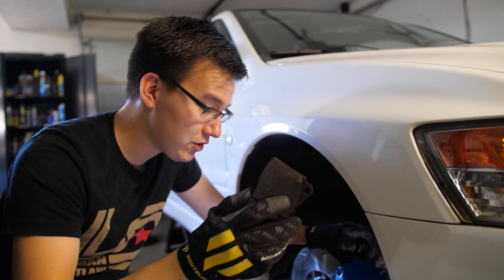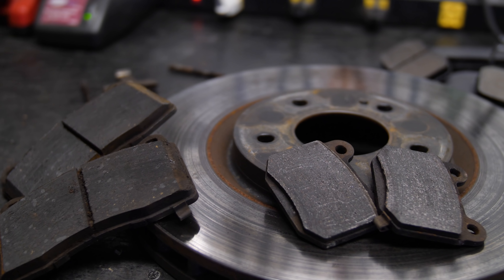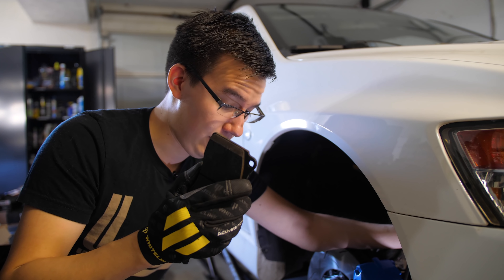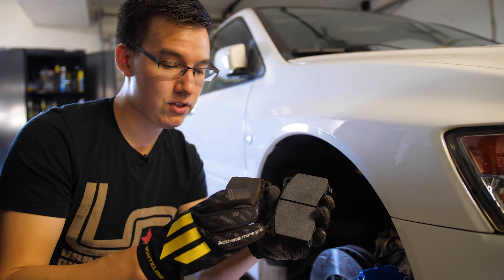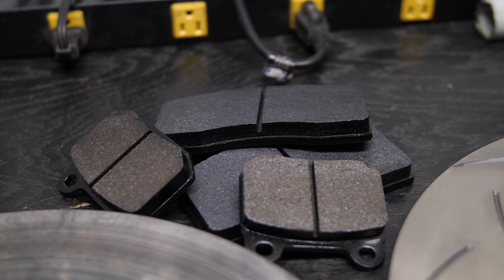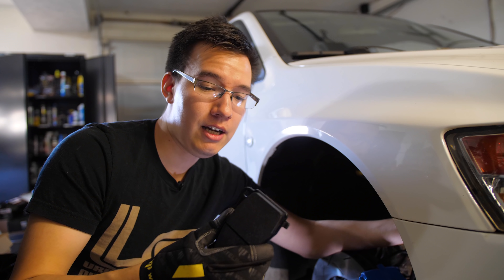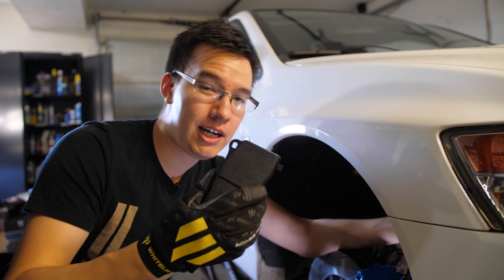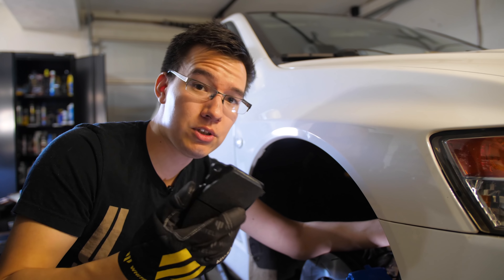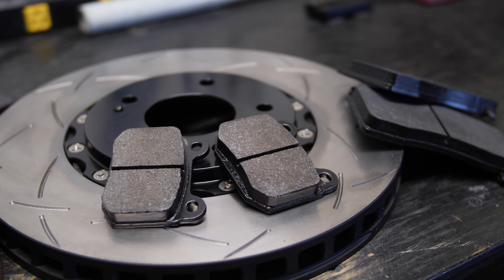The pad that just came out of the front Brembo is ceramic, low dust, low noise — also low heat and low torque. So this isn't going to be good for autocross or track days. It's not even good for spirited driving, but it's cheap. The new Hawk HP Plus pad I'm replacing it with is made up of a ferrocarbon compound — it's semi-metallic, much better at high temperature and high torque stopping. As far as competition pads go, this is more for autocross or spirited driving. Not really good for legit track days where you're coming down from 150 miles an hour to 30 repeatedly — you'd want something more extreme for that.